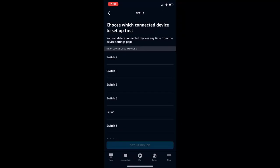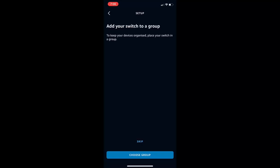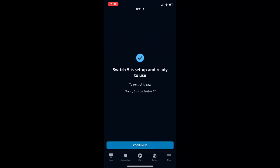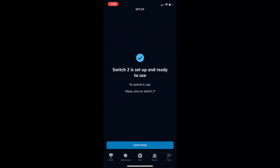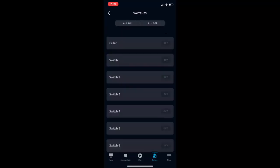It will show all your switches and devices. In my case I have eight switches — it's showing seven because one is the cellar. Now configure them one by one: select a switch, click Continue, skip the group setup, tap Continue, then select the next switch. Repeat this for every switch you want to control from the Alexa speaker.